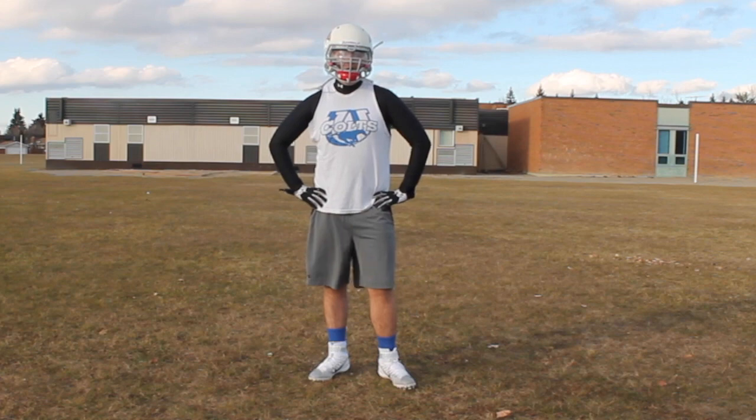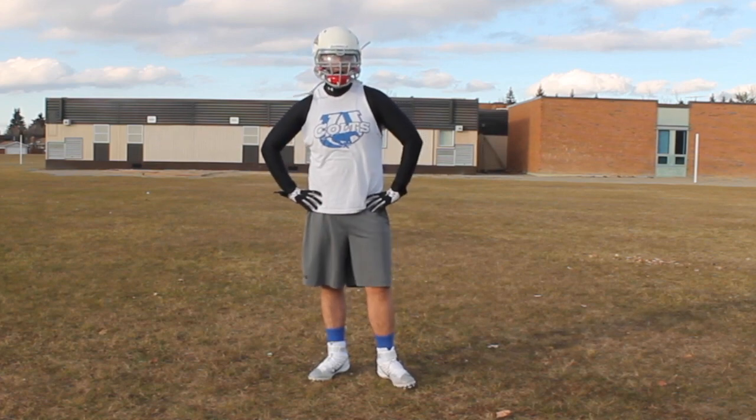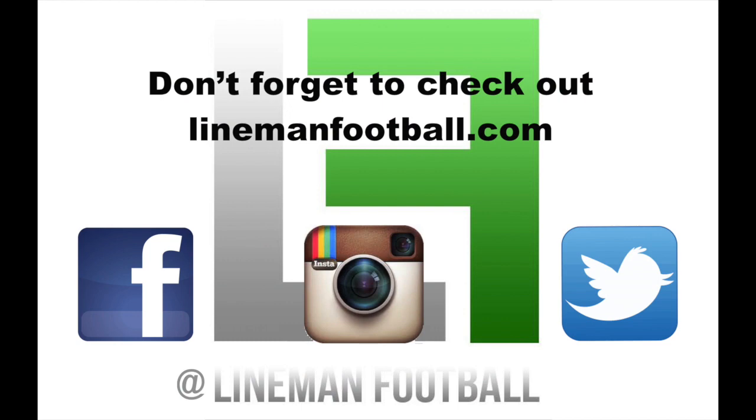So there you guys go. There's my video. I hope it helps you guys out. Don't forget to practice. Ask your coach about drills for it, and thanks.